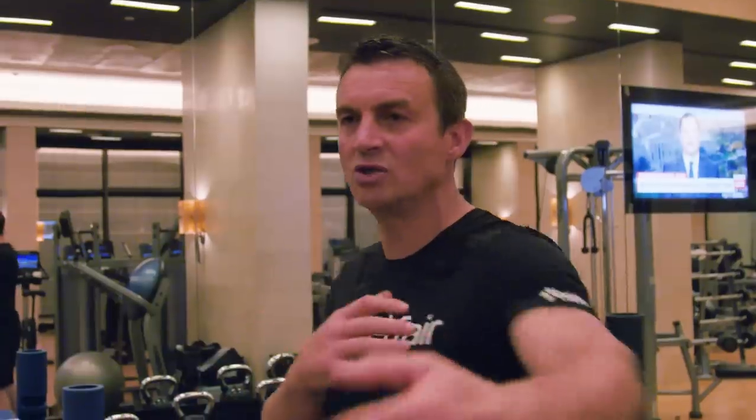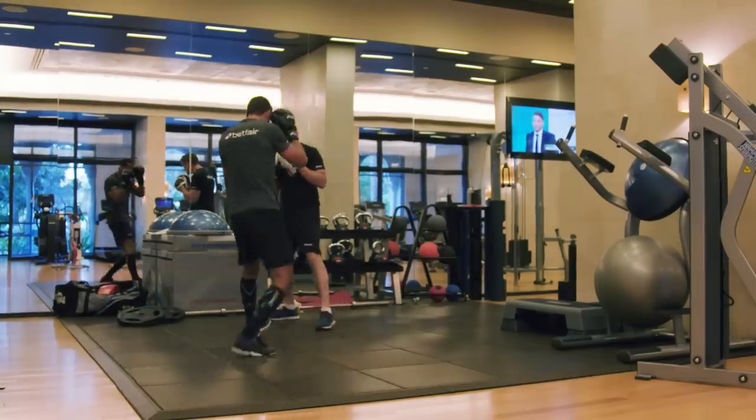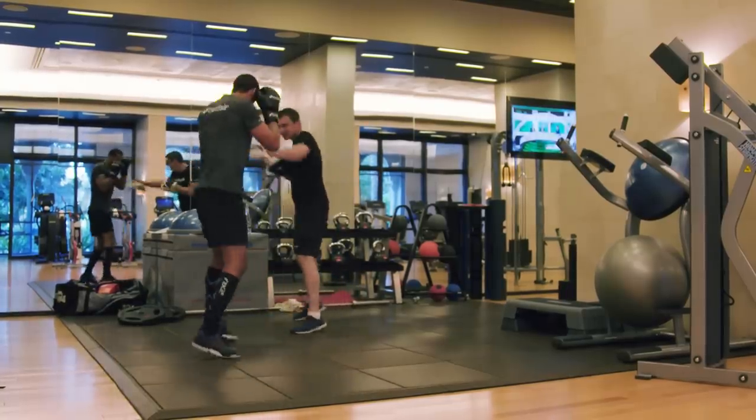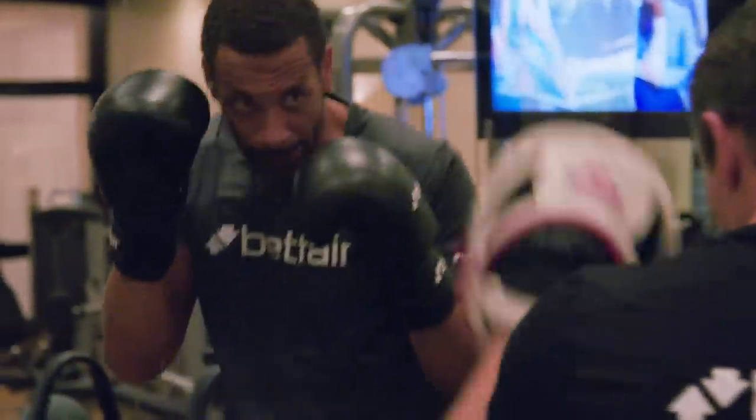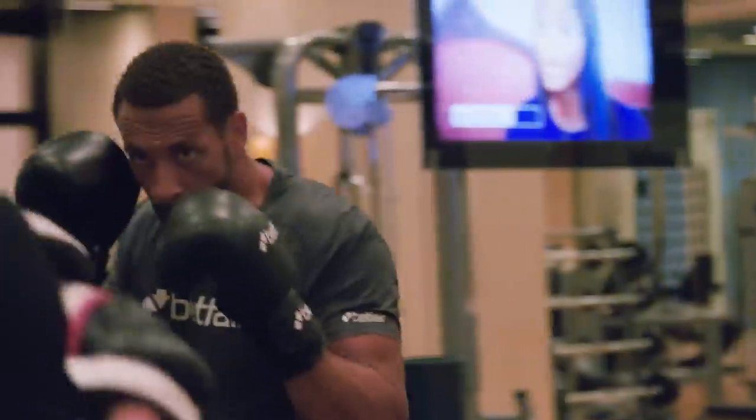I want him to get used to punching at range where there's a big gap, because that's how he's got to box. And he's coming on. One, two — good lad. Hit the spots, Rio. Good, better. Hands down, measure. There you go, hit the spots. See, we're off balance then — come on, go. Shot. Lovely. Relax, relax.